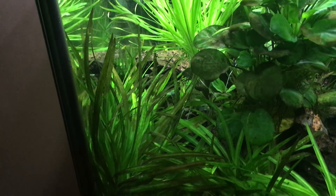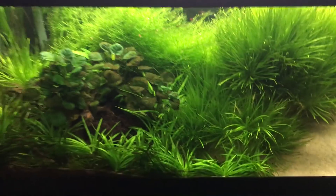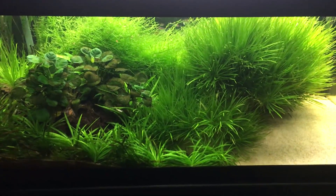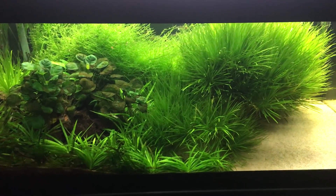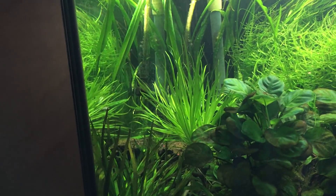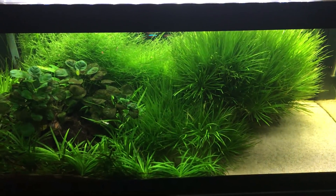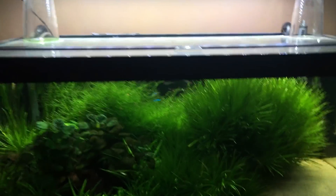Do not panic. You can see in this corner as well, the dwarf sag is starting to get some brown diatoms. Do not panic. Just increase your flow. Do not allow dead spots to enter your tank. I'm going to put another circulation pump right here, get some flow, and blow it all over the Anubias — should be back to normal within a week or so.